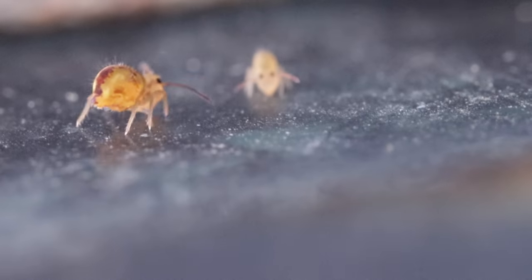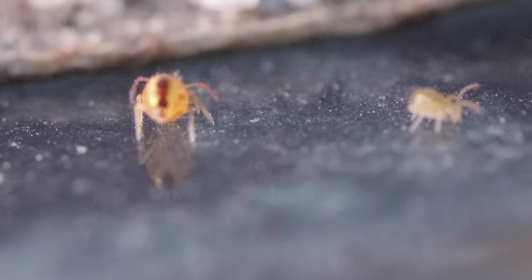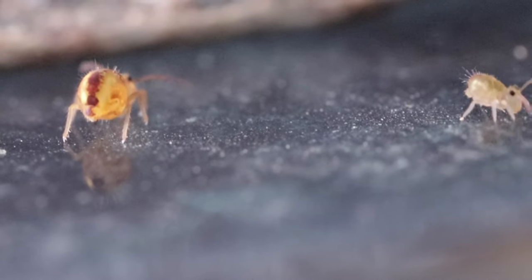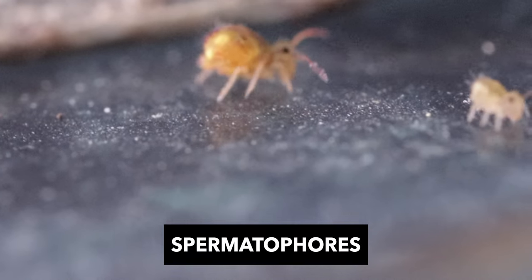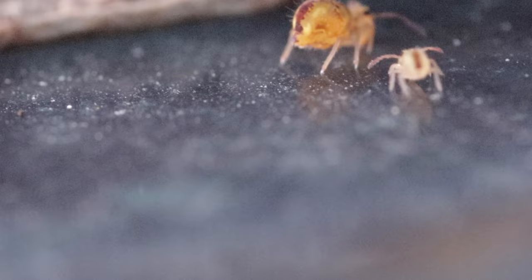Springtails reproduce very quickly, going from egg to adult stage in as little as 4 to 6 weeks. Mature males leave packets of sperm cells in the soil where they live. These protein capsules, called spermatophores, are picked up by the females as they lay their eggs, either in packets or singly.